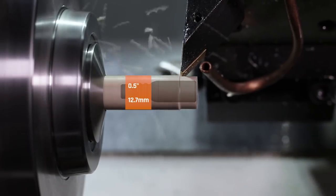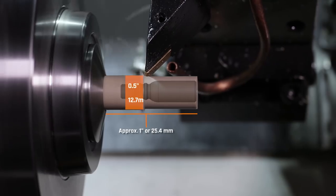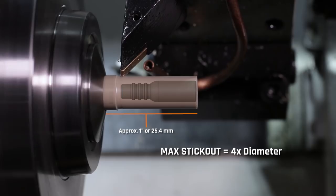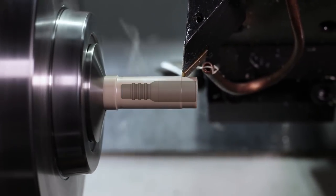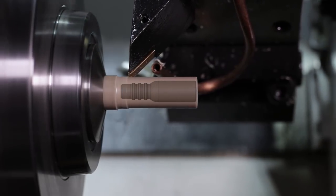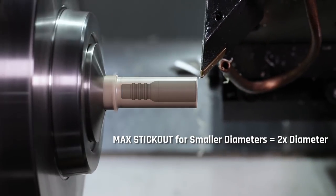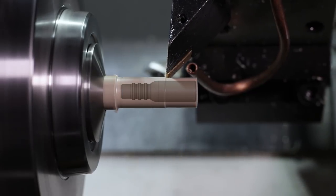We've got a half-inch piece of material sticking out just a hair over an inch, so it's actually not that much stick-out. Normally I think about four times stick-out as being the max I want to comfortably use — so in that case about two inches — but as you get down to narrow diameters like half an inch, that becomes a little more pronounced. I try to look at about two times stick-out, and here the problem is we're going to start machining down to a significantly smaller diameter, which exacerbates the deflection.